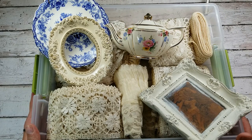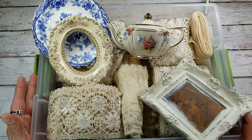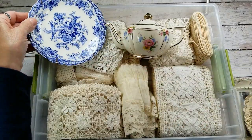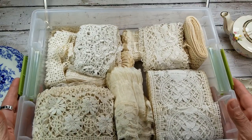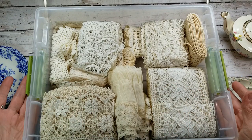So I went to a town-wide garage sale. I love garage sales, I really do — you can just find some of the best things. And let me show you first — this was my favorite find of the day. This entire container of vintage lace from the sweetest lady ever, and it was a dollar.